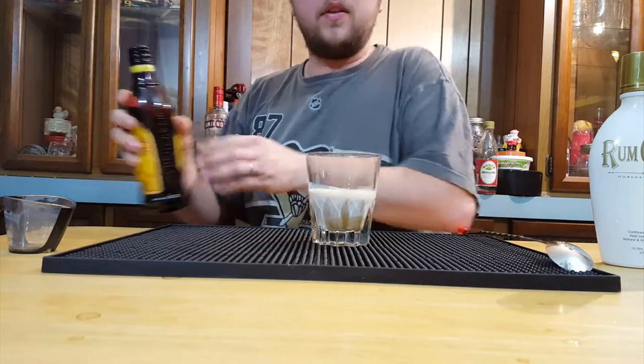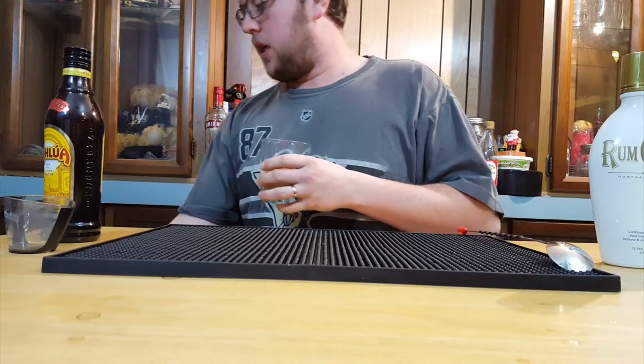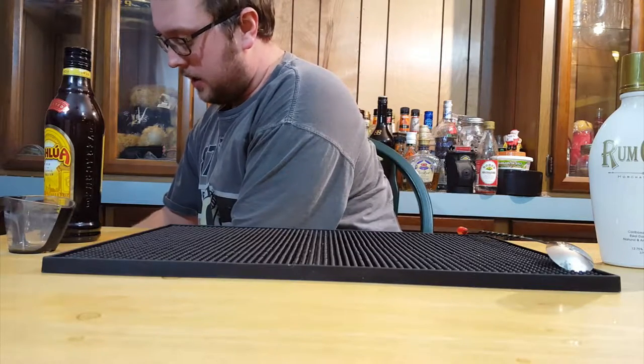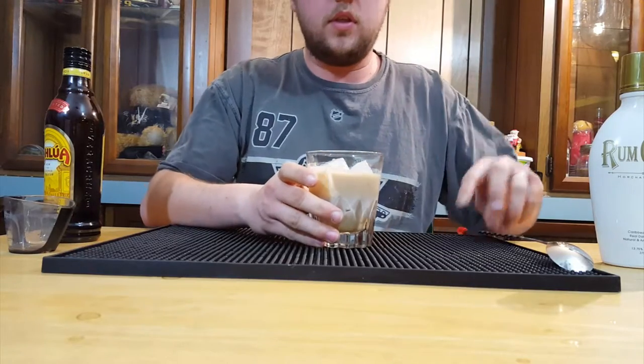I'm skeptical about how this is going to taste like a cinnamon bun, but we're going to find out here. Now we're going to put some ice in the glass. I prefer to put my ice in afterwards just because I think you have better control over the dilution in your drink.